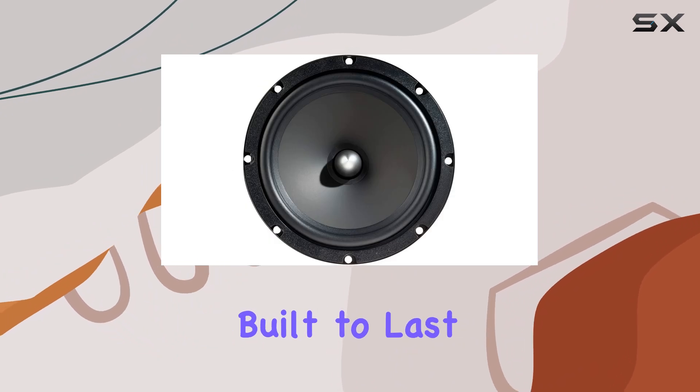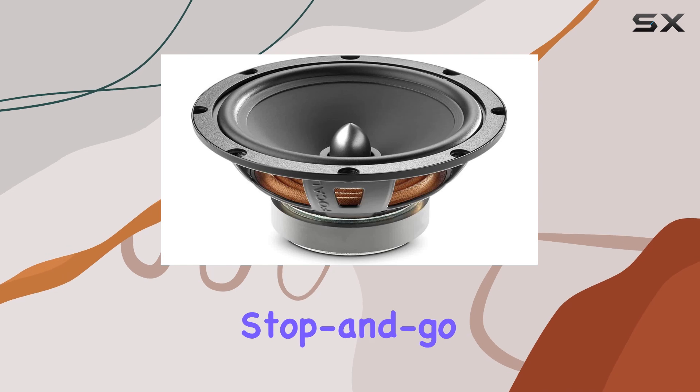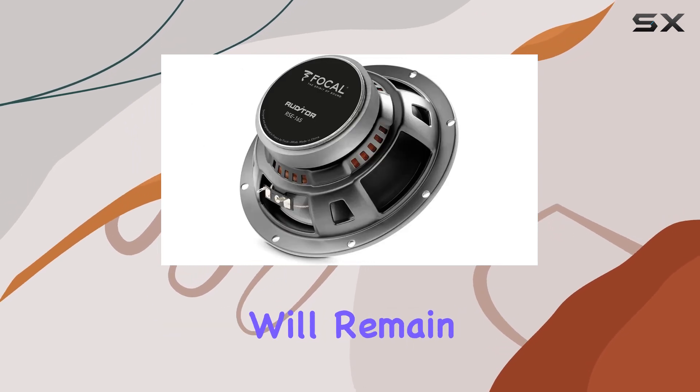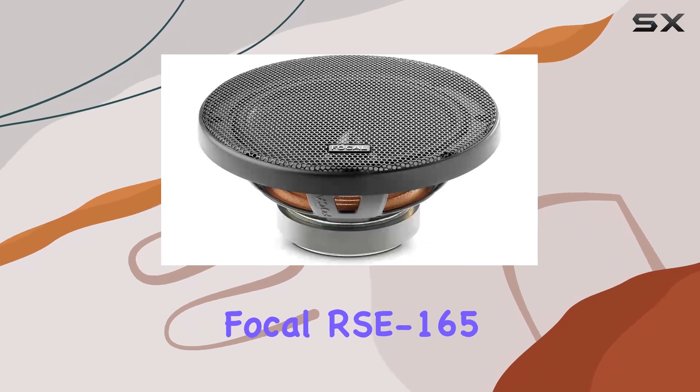Let's not forget about durability. Crafted by Focal, a brand known for its commitment to quality, these speakers are built to last. So whether you're cruising down the highway or stuck in stop-and-go traffic, you can trust that your audio experience will remain top-notch.